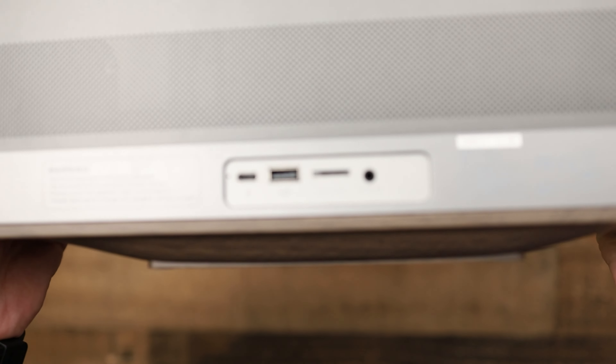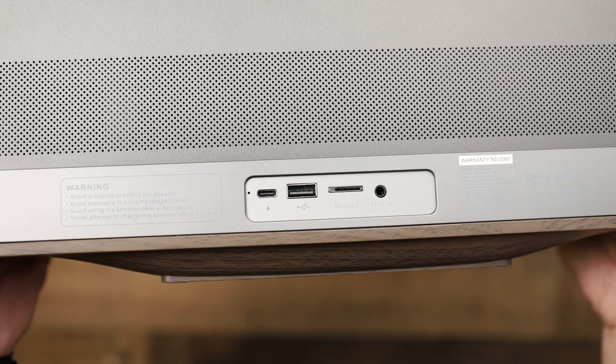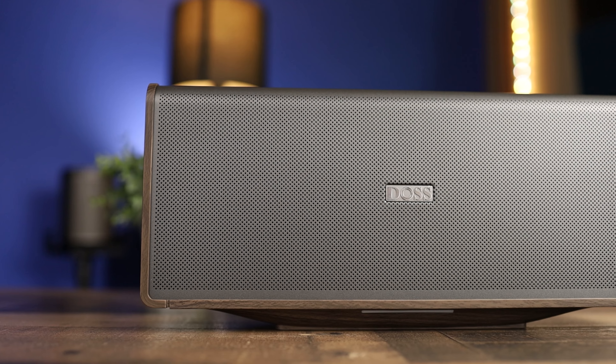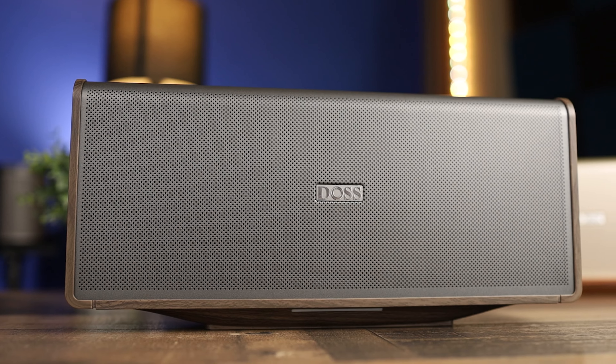It's also using a dual DSP system with its own amplification inside. It's powered by two bass reflex ducts, which allows the bass to breathe a little bit, keeping it from getting distorted and preventing the bass from affecting the rest of the audio quality — so that's also important. The Bluetooth on these is version 5.3.